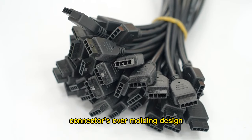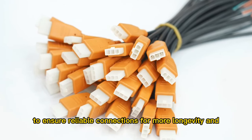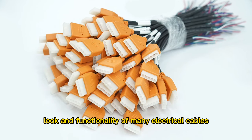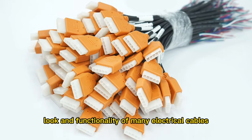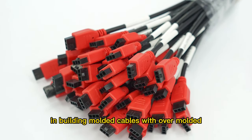Connectors' over-molding design can be fully protected to ensure reliable connections for more longevity and durability. It also improves the quality, look, and functionality of many electrical cables. We are experienced in building molded cables with over-molded power connectors,